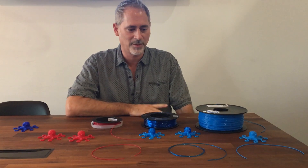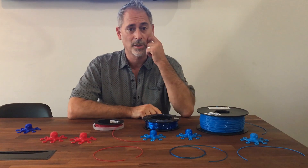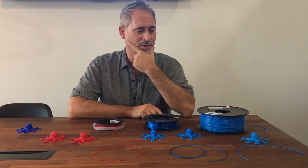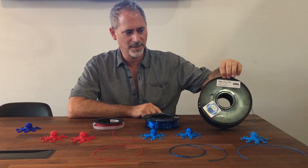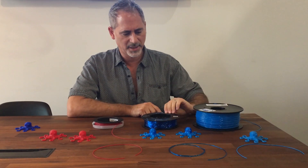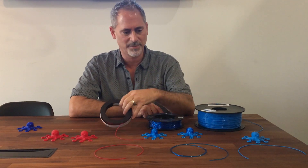Finally got some flexible filaments printing in my CR-10. It took a lot of work and I'll tell you a little bit about the differences. I tried MakerFlex TPE, SainSmart TPU, and NinjaFlex TPU.